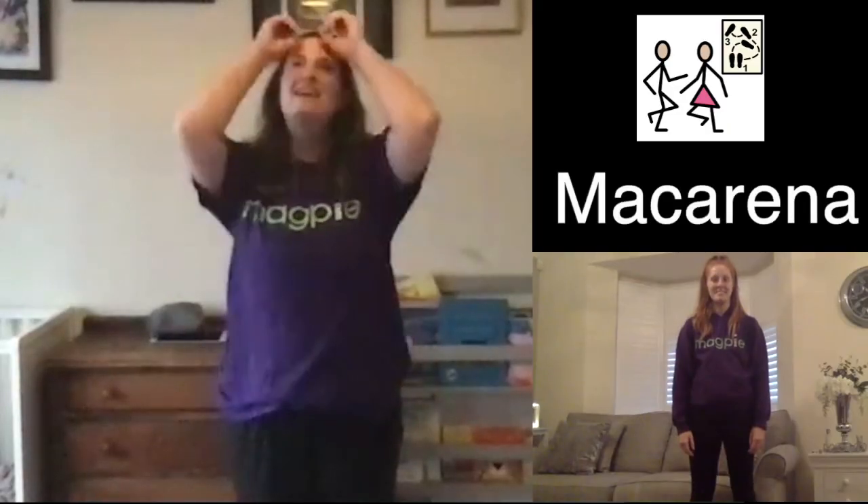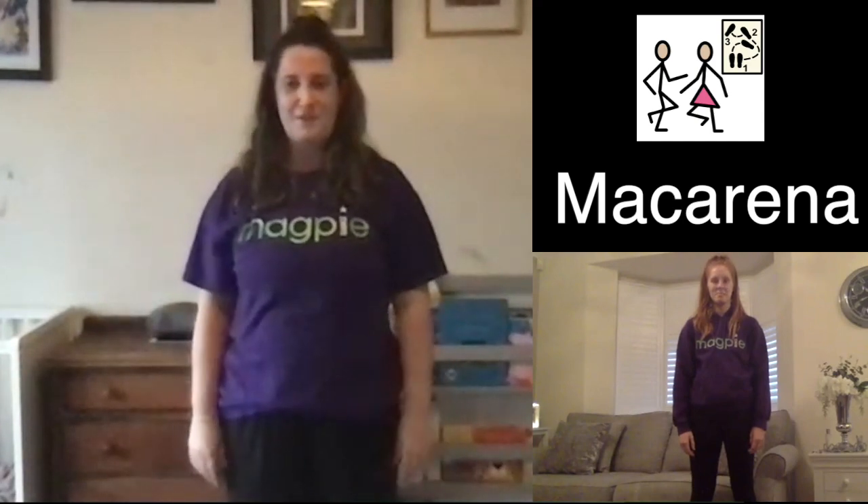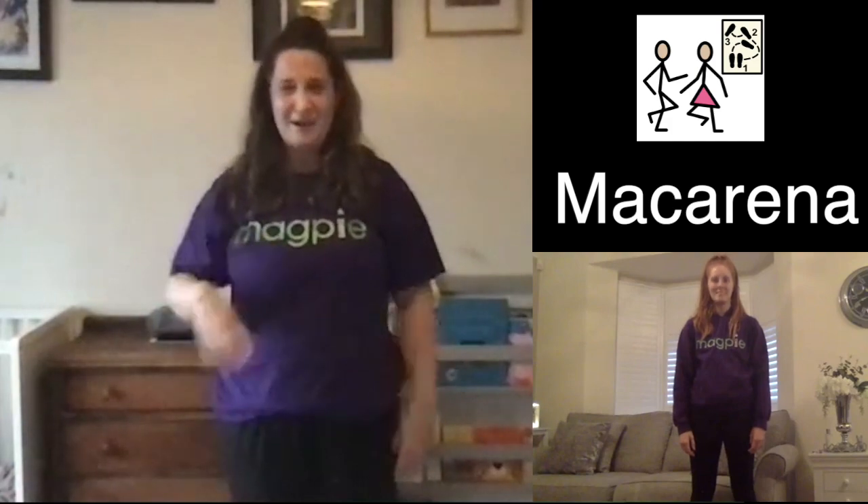Today we're going to be learning a dance called the Macarena and we're going to help you to learn the moves. You might know it already but otherwise we'll help you to have a go. So here we go, are you ready?